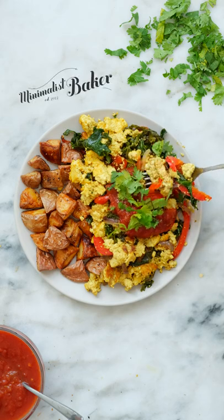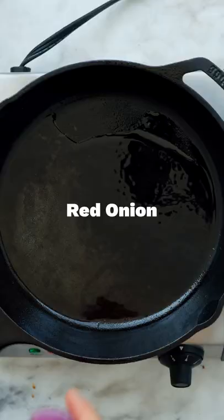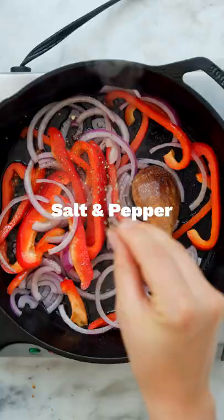Today we're making a vegan southwest tofu scramble. Start by sauteing some red onion and red pepper together until tender, then season and add in some kale and stir until the kale is perfectly wilted.